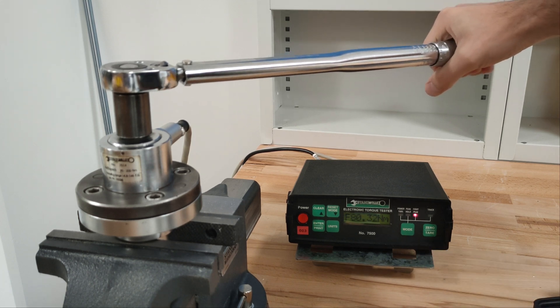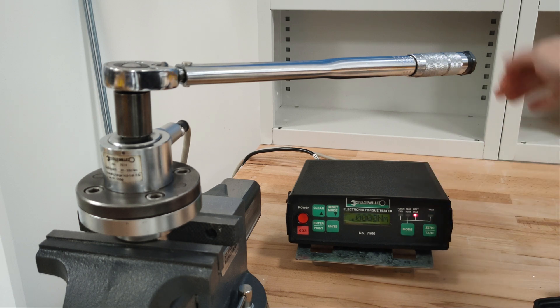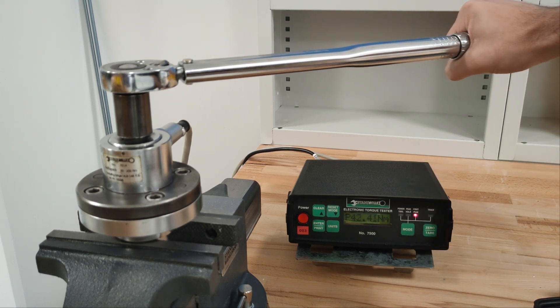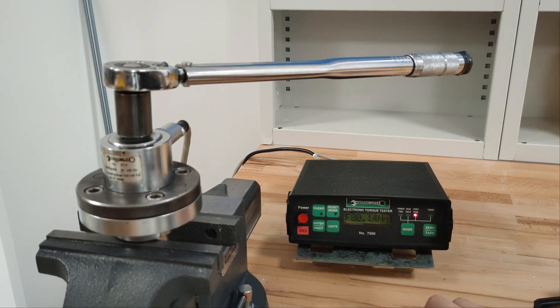80.32 Nm. Let's zero it and do another run. 80.14 Nm.